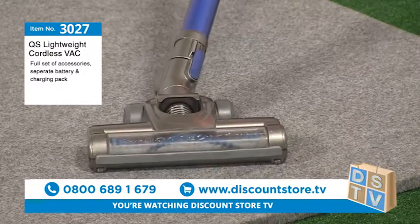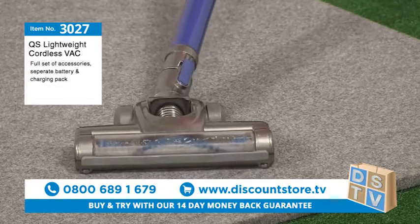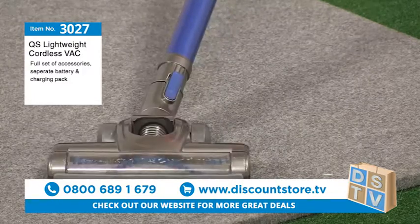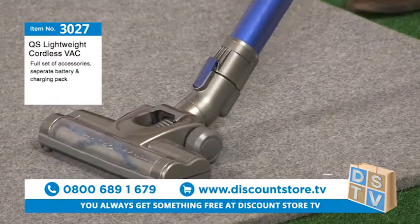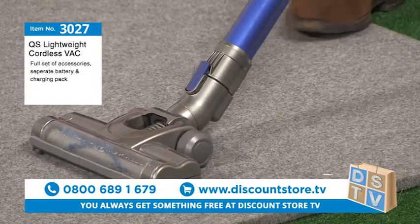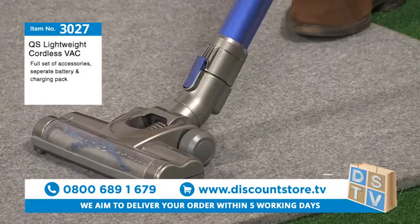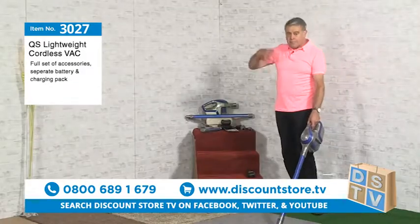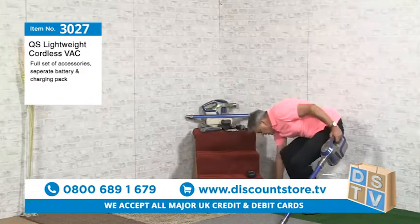This goes right the way under your bed and any low-level furniture — awkward places, things like that. It's superb and really easy to use. Let me show you it working, and then we'll go back and I'll show you how it all fits together and how to change it into a handheld as well. So let's put a little bit of dirt on the floor.